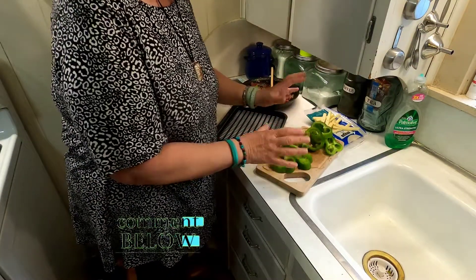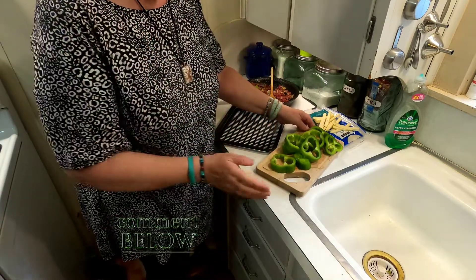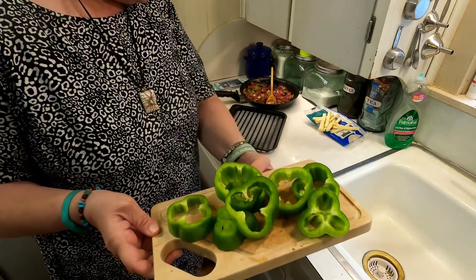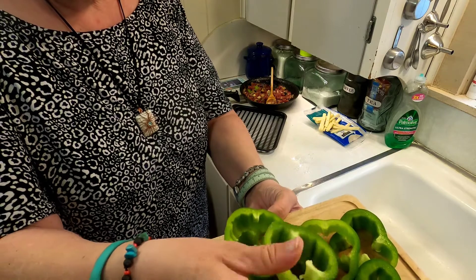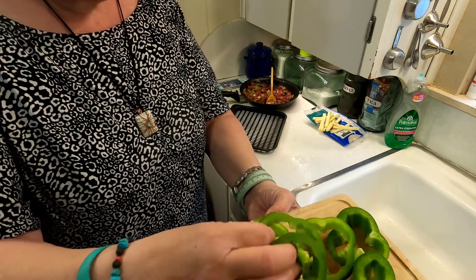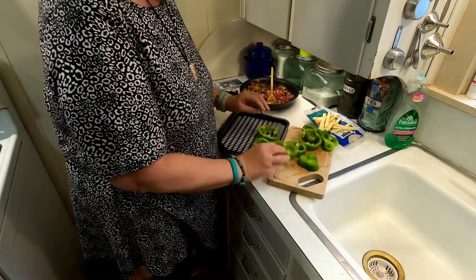What I've done is taken two bell peppers — you may be hearing the machine warming up over there. Here are the two bell peppers and all I did was cut them into one-inch slices, so they're in rings. I'm going to go ahead and put these on here.